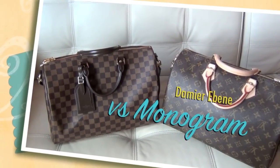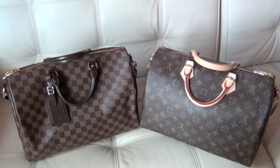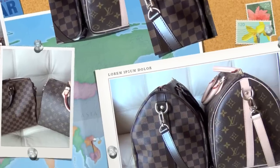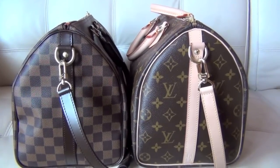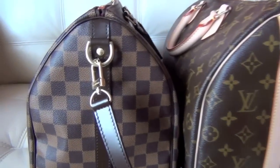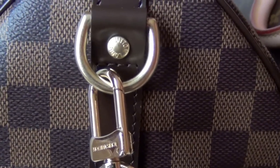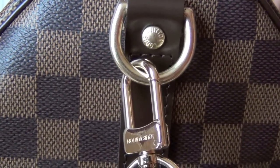So here they are side-by-side — same size, not much difference. This is the end view, the ring and the clip.